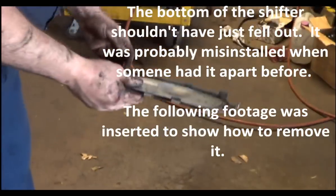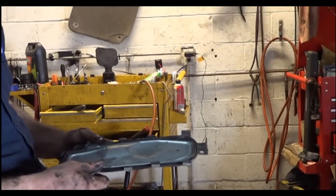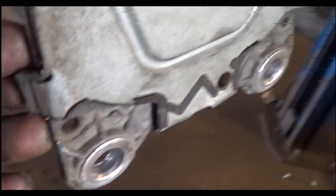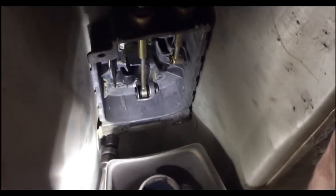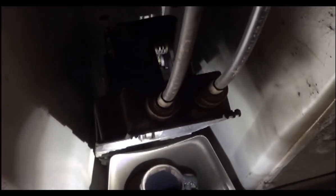That ain't supposed to come out — that's the bottom of the shifter. In order to get this bottom cover off, you just pry these tabs back with a screwdriver or a pair of pliers. Just pry all those tabs — there's tabs all the way around it. And these two bolts on the bottom of the shifter are the last two bolts. I'm just going to let them drop — I'll pick them up in just a second. Just a drop on my head.